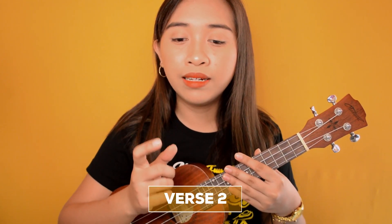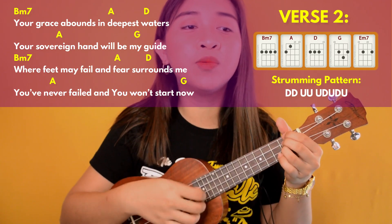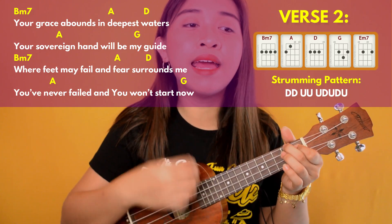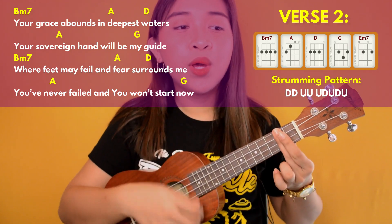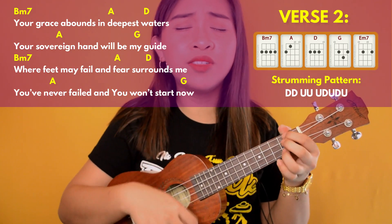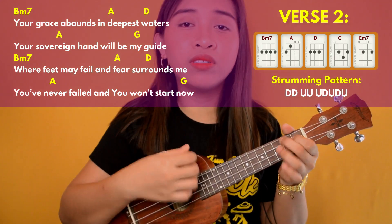After the instrumental is verse 2. Basically we'll do the same as the chorus — we're going to strum with the same strumming pattern: down, down, up, up, up, down, up, down, up. The chord progression is B minor 7, A, D, A, and G — and you do that progression twice. 'Your grace abounds in deepest waters, the sovereign hand will be my guide. Where feet may fail and peace surrounds me, you never fail and you won't stop now.'